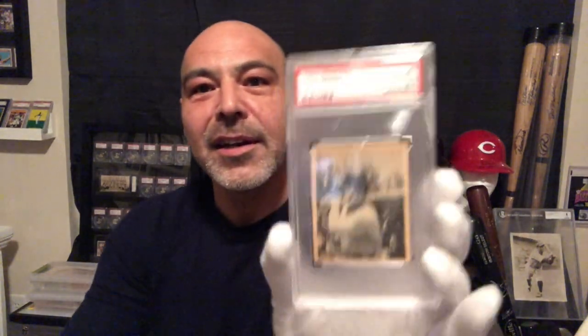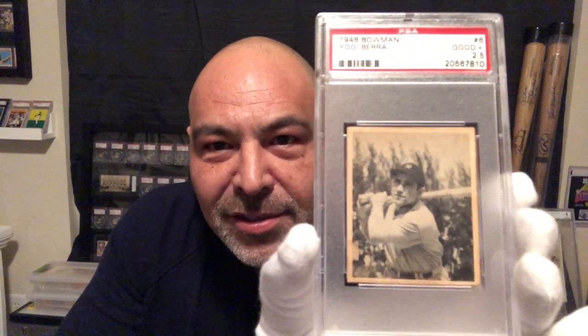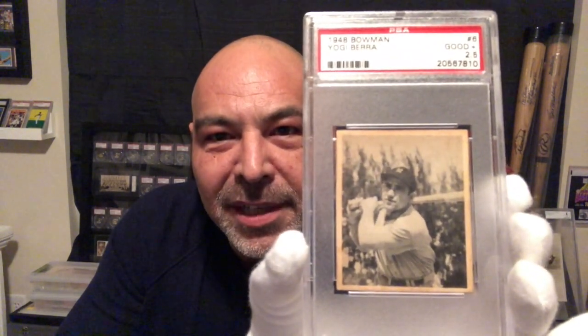Let's take another look at this beautiful 1948 Yogi Berra rookie — one of the greatest catchers in baseball history. Thanks for watching.